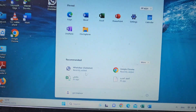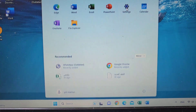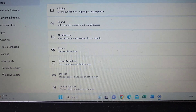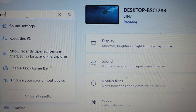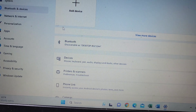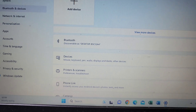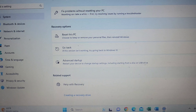First, go to the Start menu — click this Windows logo — and go to Settings. Type 'recovery' in the search. You can see here the option 'Reset this PC', so click on that and go to the advanced startup — click restart.